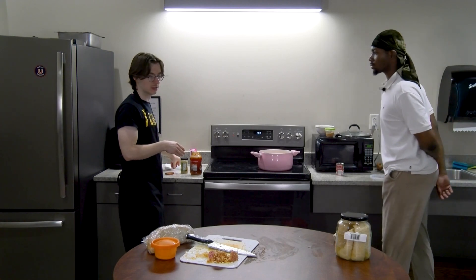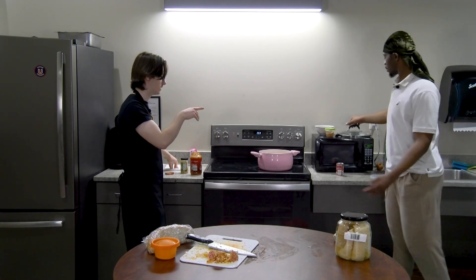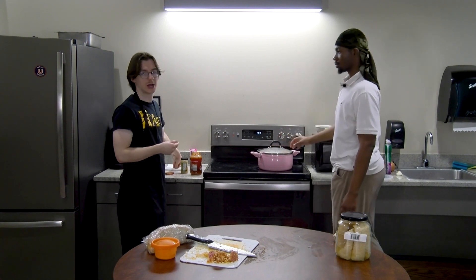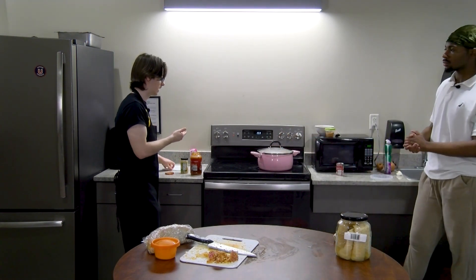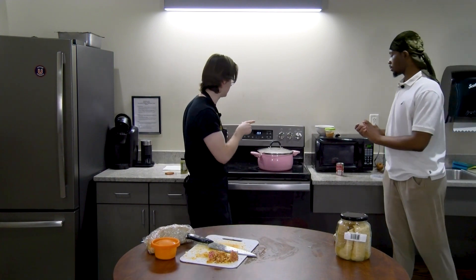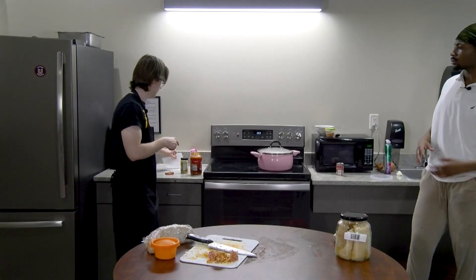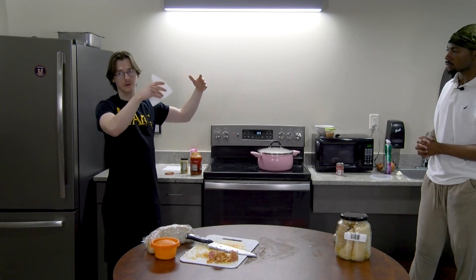Make sure everything is covered. Now we're just gonna cover that with a lid and cook it for about an hour or so on medium heat. That's it for sarma — usually it would take a lot longer because you'd make a full bowl, but we're doing just a light demonstration today.